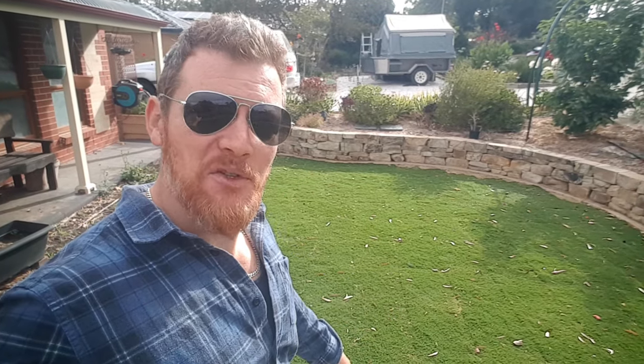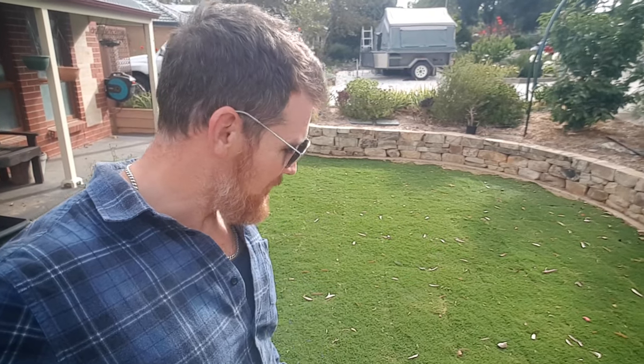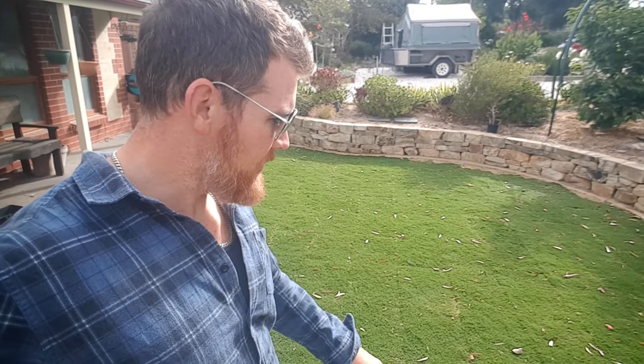So it's not looking too bad at all, none too shabby. We're starting to see some nice growth, which is cool. I've just jumped down there to see if I can pull up the sod. But no, she's pretty well bedded in, which means the roots have now developed far enough into the loam that we can give it a mow. Today's Sunday, so it's been down for about nine days now. And yeah, it's not looking too bad.